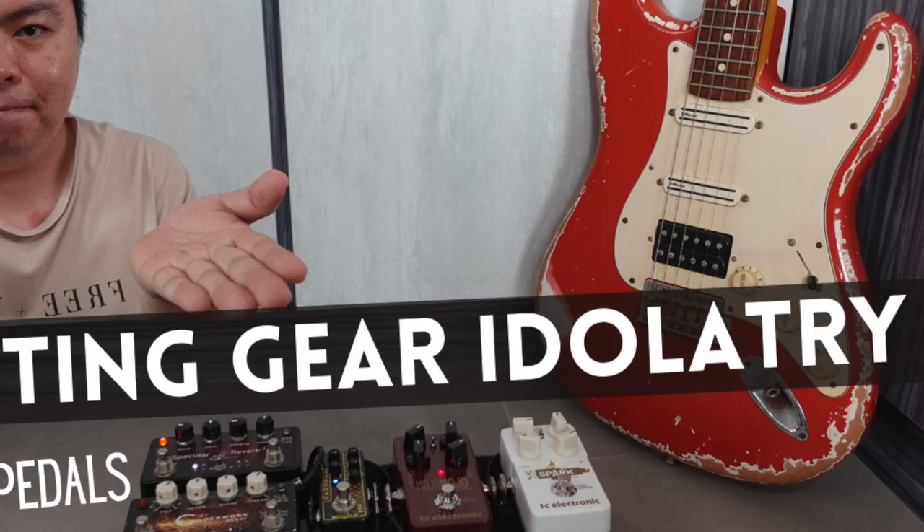I know I started the year talking about gear idolatry. Even though this particular board seems to go against the spirit of that video, I'm going to share a few things about this board that promote gear minimalism. Firstly, you'll notice that I don't have an external MIDI controller, and secondly, I don't have external drives. I'll talk about why you don't need either of them on a HX Stomp board, because the Stomp can fill in those gaps.